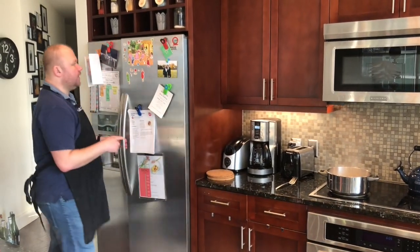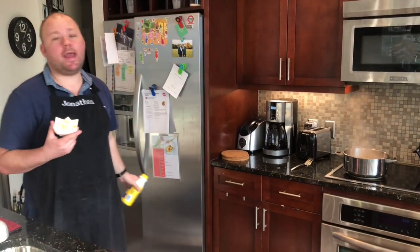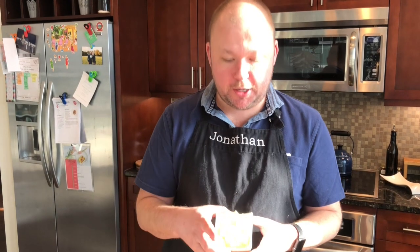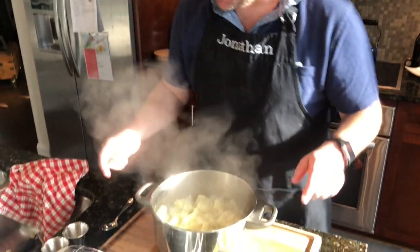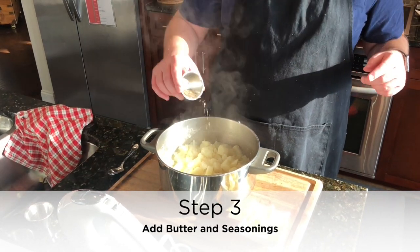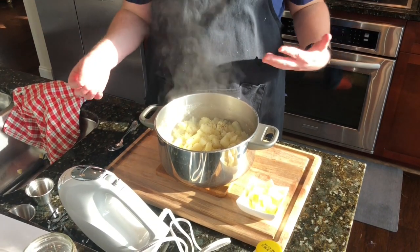You want creamy potatoes, not runny potatoes. While that's doing its thing, let's get our butter and milk. You can use any kind of butter, any kind of milk — you could use chicken stock, low fat, 2%, skim, whatever you want. I actually like to use buttermilk or heavy whipping cream. Not overly healthy, but everything in moderation. I use about a quarter cup of butter — that helps make it nice and creamy. Then I'm going to add in some salt and pepper. You choose the level of seasoning that is appropriate for your family or for the dish you're cooking.